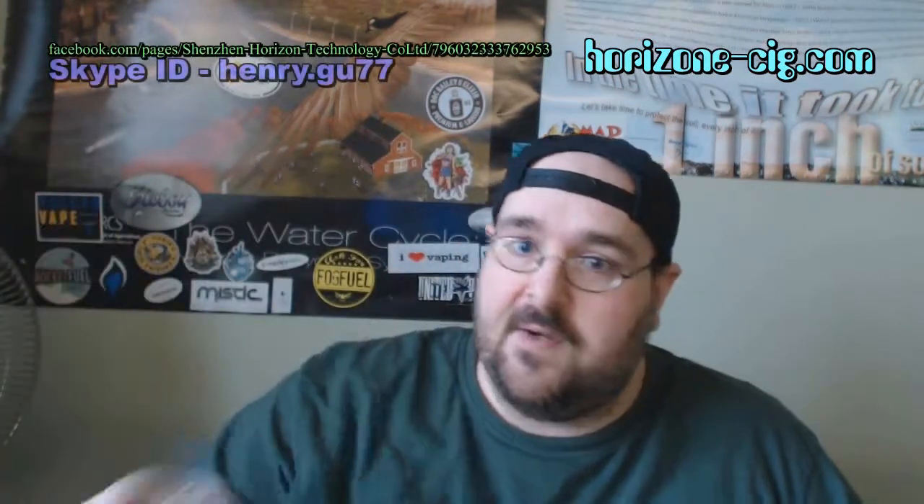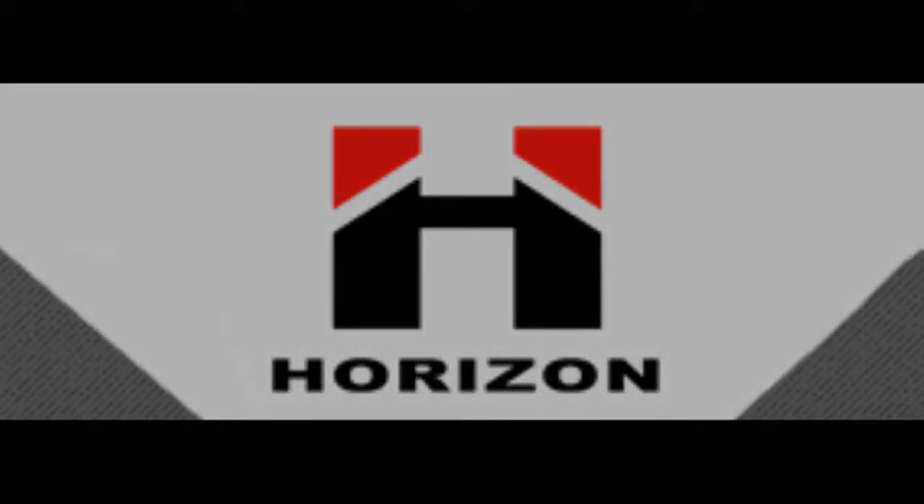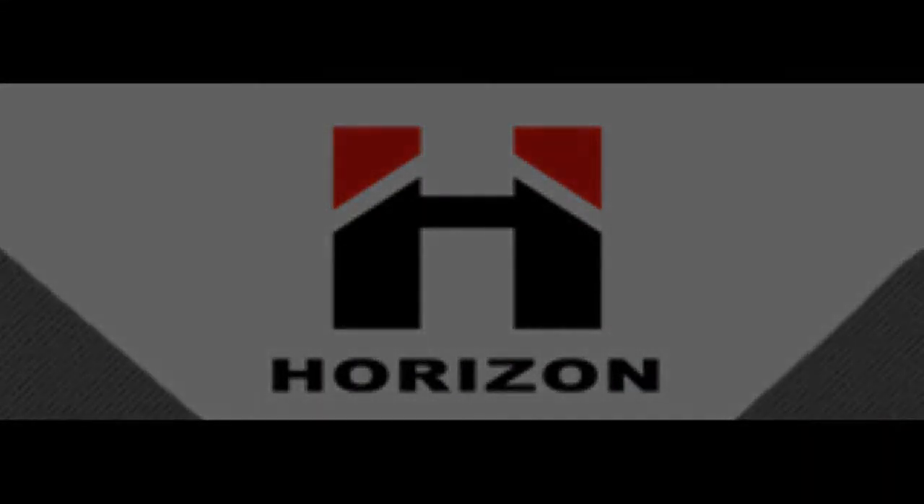If you fancy trying out any of their other products, you can always go to www.horizon.edac.com and find them on Facebook. I hope you enjoyed the review — please subscribe to my YouTube. And as always, my peeps and peep-its, happy vaping. Thanks for having me.